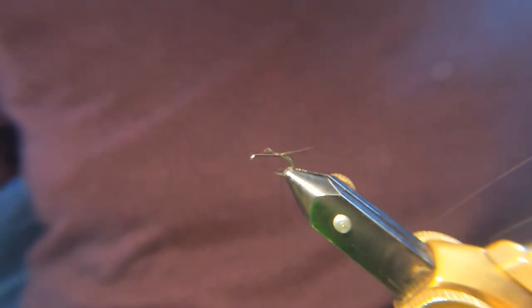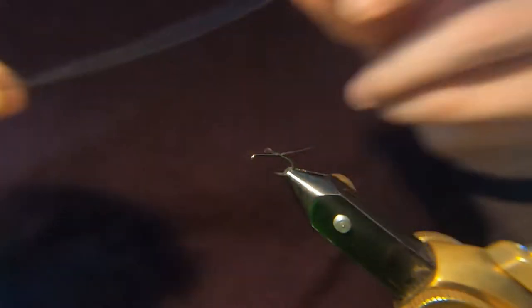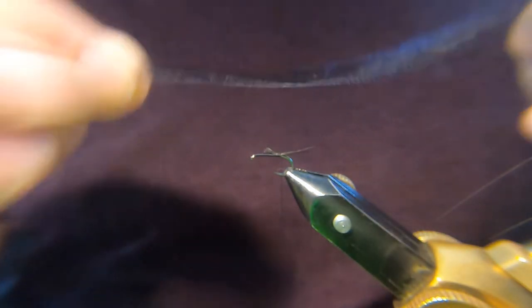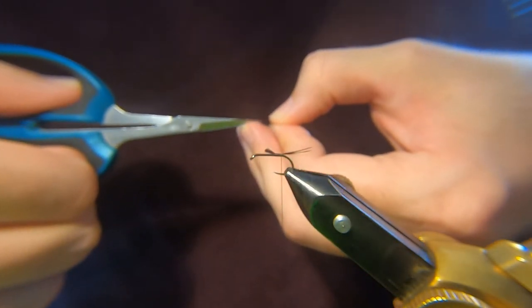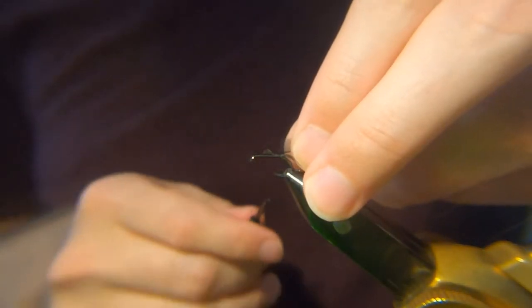Trim that off. Next we're going to come in with our organza — this is a black one, pre-cut by myself. This is another thing I sell in the shop pre-cut; takes all the hassle out of it. I've got five or six different colours.